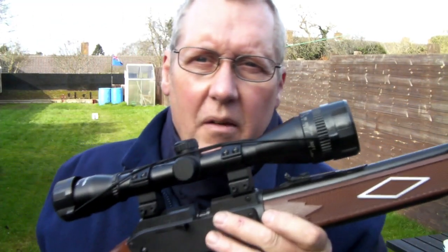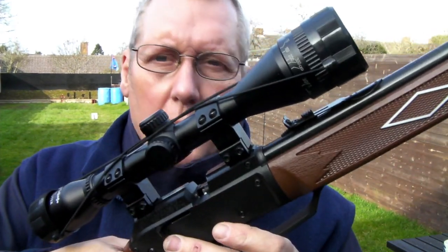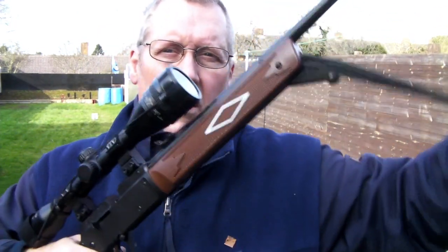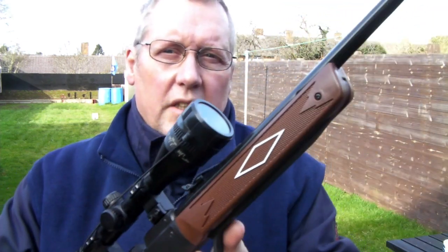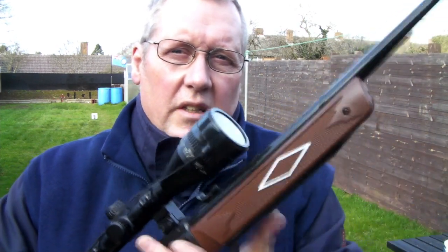Someone was asking me the other day how loud this is on ten pumps. So, we'll pump ten. Put the bolt back, put your safety on. One, two, three, four, five, six, seven, eight, nine, ten.